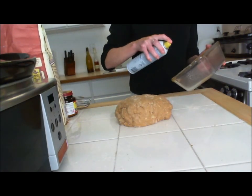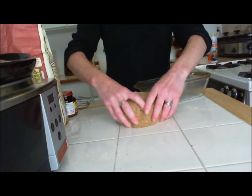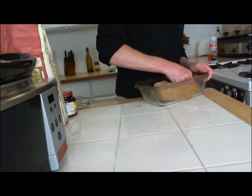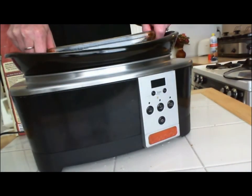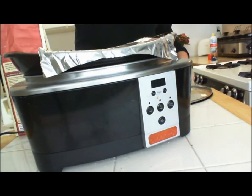Preheat your crock pot on high. Then grease the sides and bottom of a 9-inch loaf pan. Place the dough in the loaf pan and punch it down until it's even. Place a trivet or a foil ring in the bottom of your crock pot and then set the loaf pan on it.